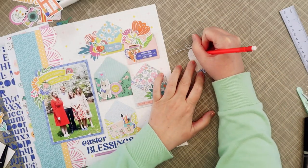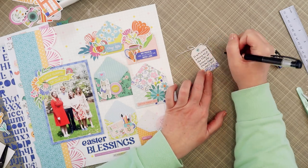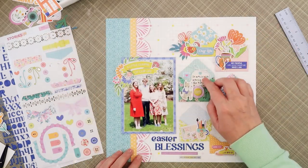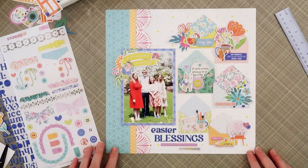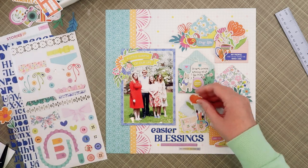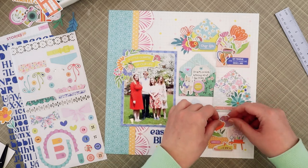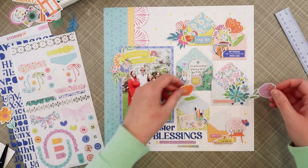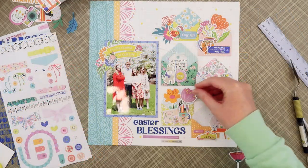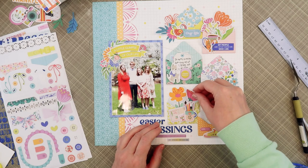Next I'll write a bit of journaling on this tag — there wasn't a whole lot to say, just that I was so happy to have all four of my kids home for Easter to enjoy this happy springtime day in the backyard. Finally, I'll fussy cut some flowers from the pattern paper and add those to the lime green envelope at the bottom of the page. This has been a really fun page to put together — I love the springtime happy feel of this collection, and it worked great for these photos.